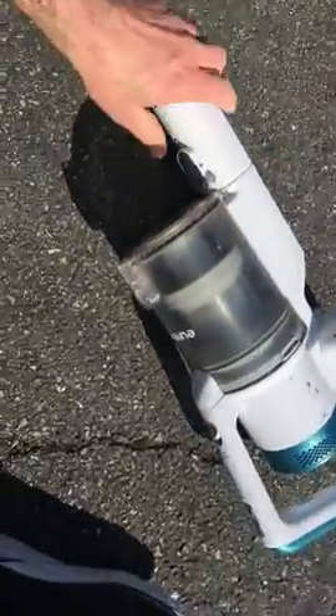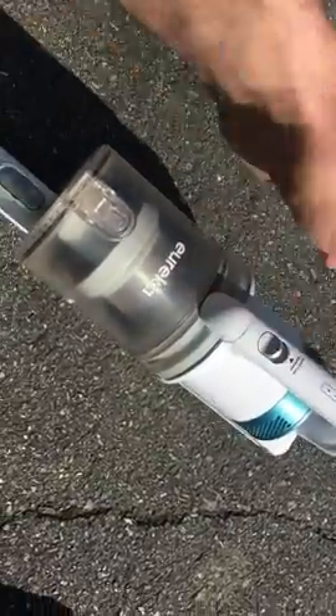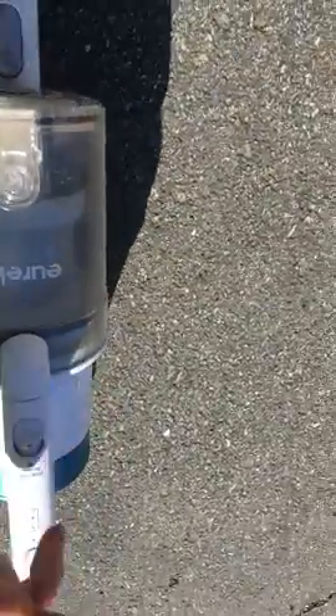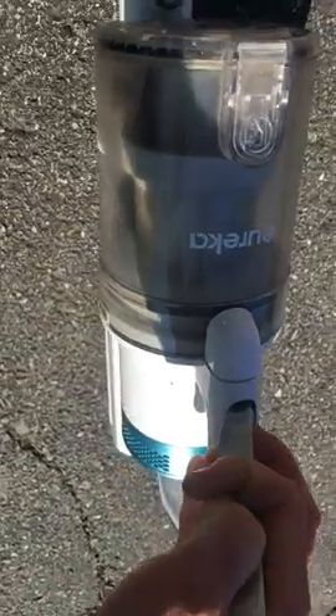When you want to release the canister, you press this button up here — but about a year in it quit working. I'm able to take a butter knife, press back on it, and the canister pops out. So to get this button to release, you take the knife in there, push back on it, and it does release.